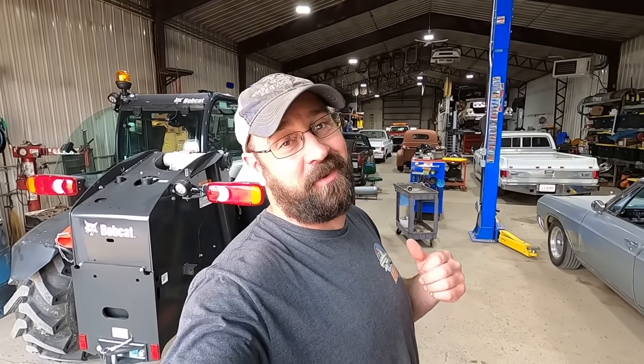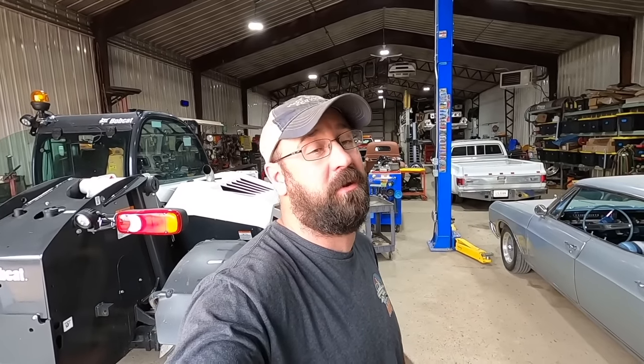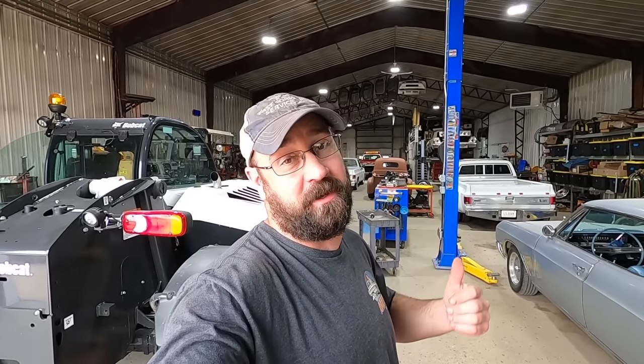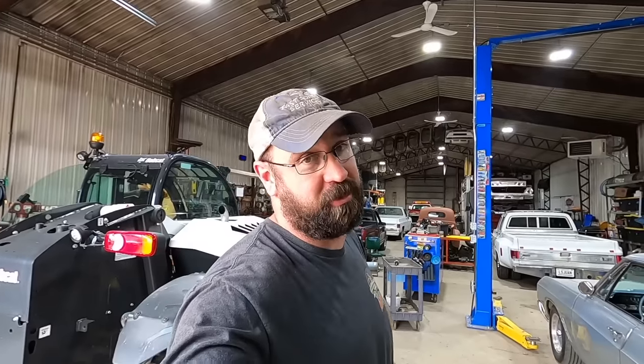Hey boys and girls of the YouTube world, today the dub dog and I are going to give you a little bit of a shop tour slash shop update. We've been here for one year now, so I'm going to show you some of the things we've done, some of the things we need to do, and some of the things that have changed since we've been here. Let's just jump right into it.